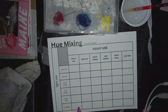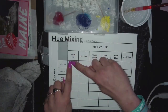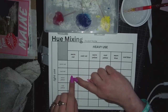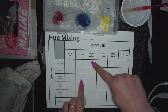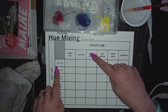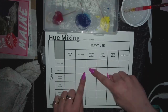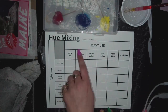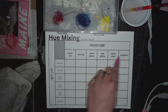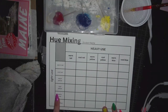It's a grid again, and where the things meet is what you're using. However, if we did the same amount of everything, then you would just have two of each — like warm yellow and cool red here, and warm yellow and cool red here — it would be the same color. So I want you to experiment by using heavier use of these and lighter use of these. Don't worry about it, I'm going to show you.